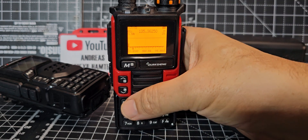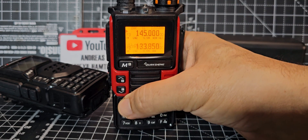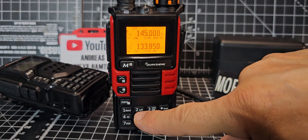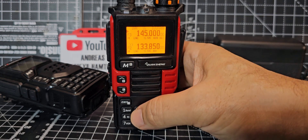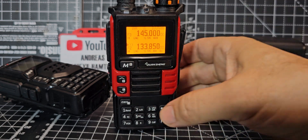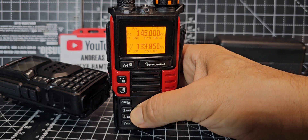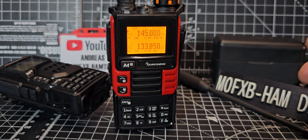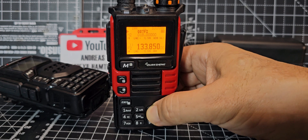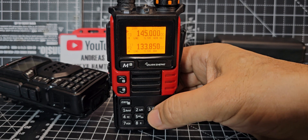Hold down Exit and you're back to normal. To switch between the A and B band, it says AB on button number 2. Hold down button 2 and it goes to the B section; hold it down again and it goes back to the A section.